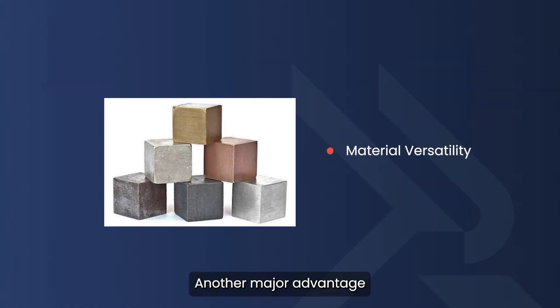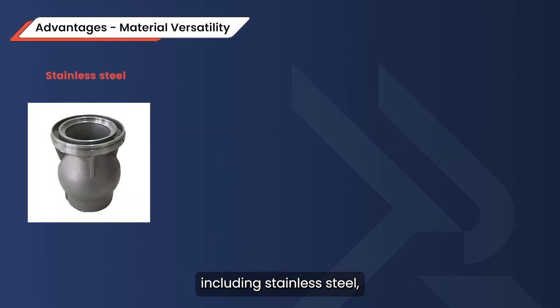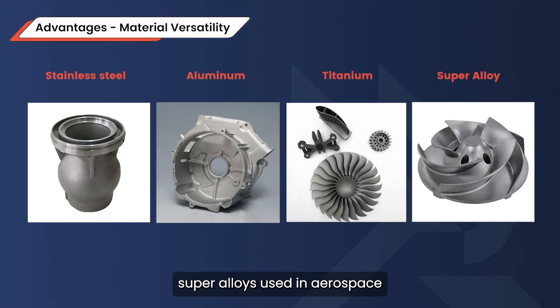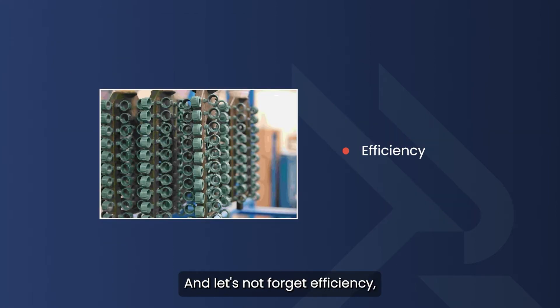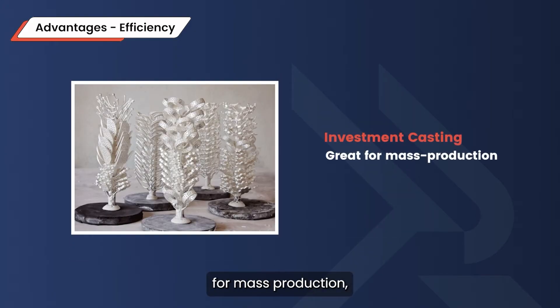Another major advantage is material versatility. This process works with a wide range of metals, including stainless steel, aluminum, titanium, and even high-performance super-alloys used in aerospace and medical industries. And when it comes to efficiency, since multiple parts can be cast at the same time on a single tree, investment casting is great for mass production.